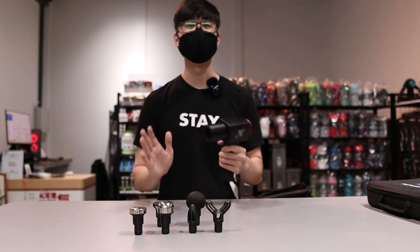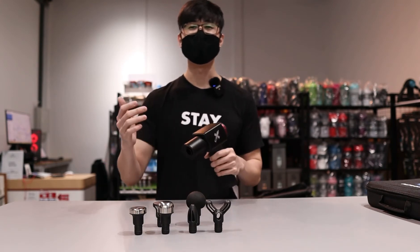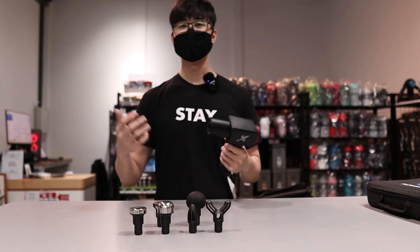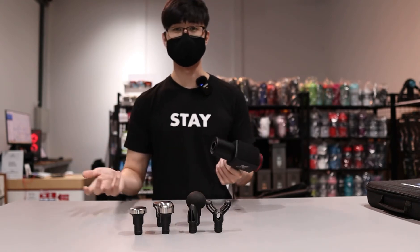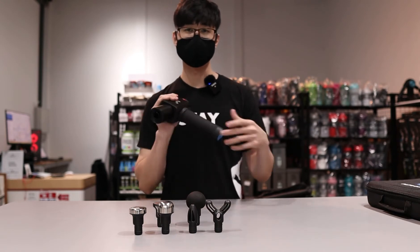It's around that 11–12 mm range. You can see a lot of different brands stating different amplitudes, but it's the same thing. For the stall force, this is about 30 pounds.